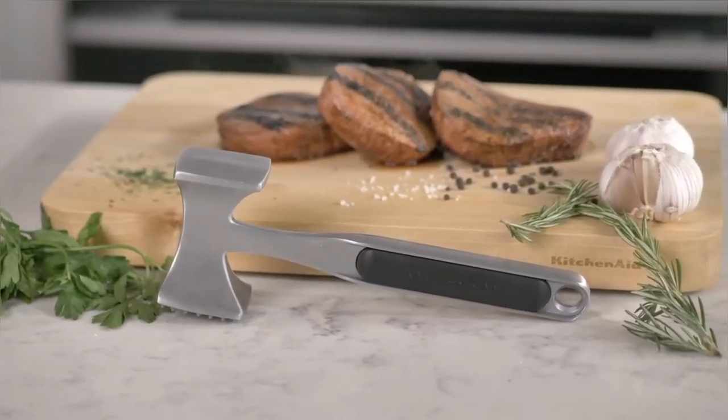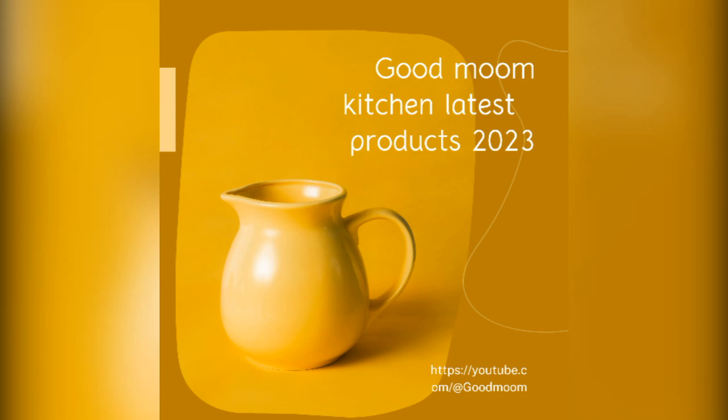Get your Hand Meat Tenderizer today and start enjoying juicy, succulent meals at home. Order now. Don't forget to like and subscribe to my channel.